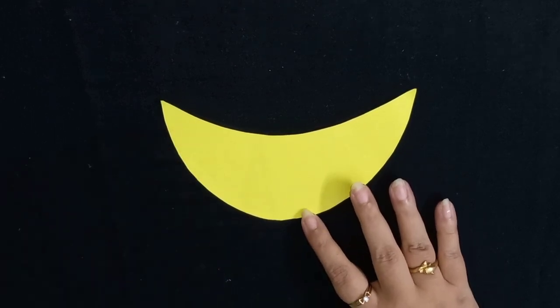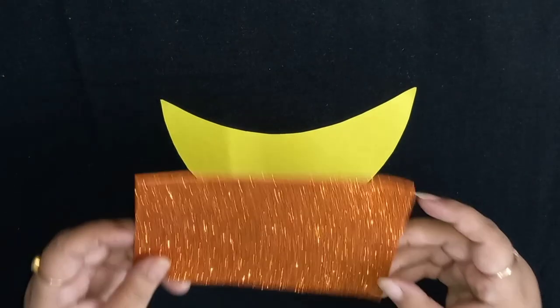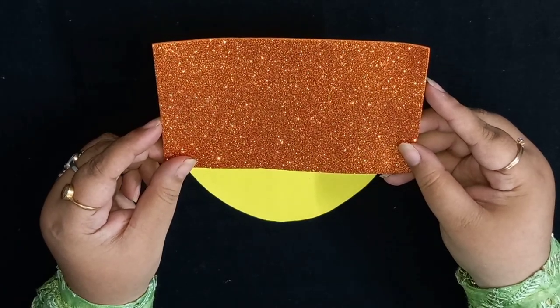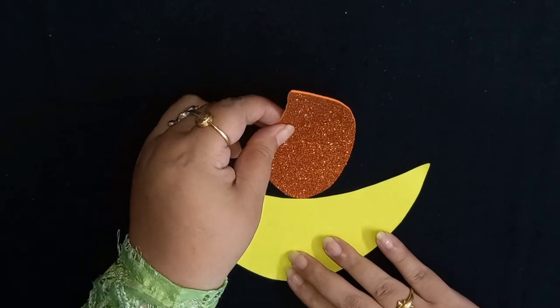Now we need to cut the wick. To make the wick, we need orange glitter paper. This we will cut in the shape of a drop, like this.